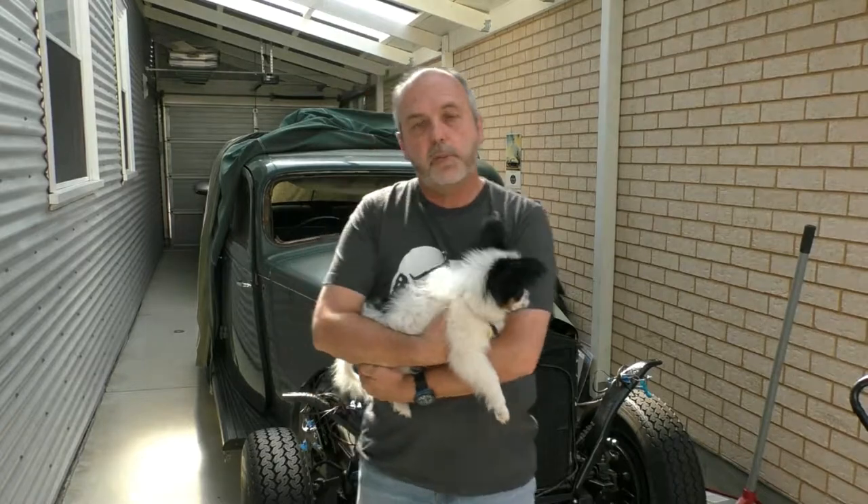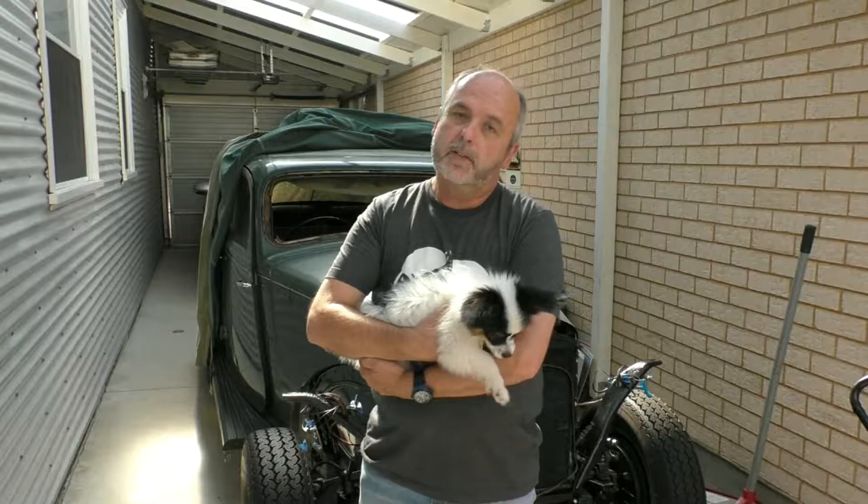Hi, my name is Greg and welcome to Chapter 9 Part B where I'll cover some work that I've done on the suspension and steering of my 1949 P3 Rover. This is really just a continuing series of videos covering the restoration work that I've been doing on my 1949 Rover. I hope you enjoy it.